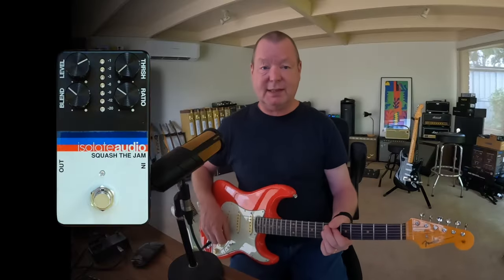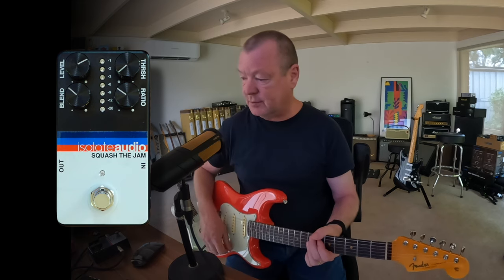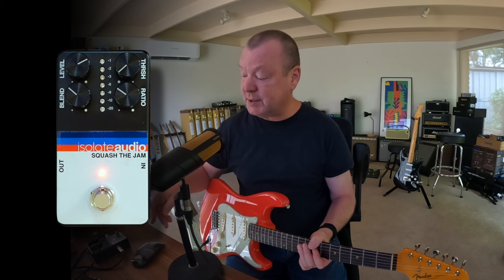This is a Fender Strat. It's running into a 6G4 Super Sim in the XFX, which is a nice old sort of tweed Fender amp. Let's switch this guy on.